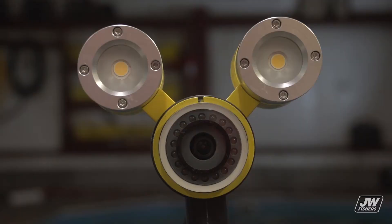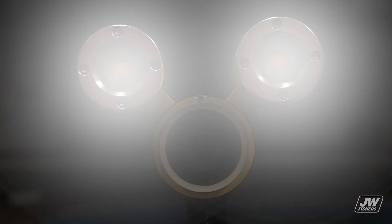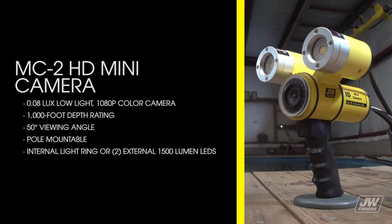The MC2's optional internal light ring or two external 1500 lumen LEDs provide ample light for any search. The MC2 has a 0.08 lux low light 1080p color camera, a 1000-foot depth rating, a 50-degree viewing angle, and is pole mountable.